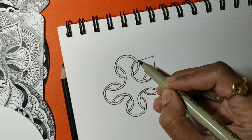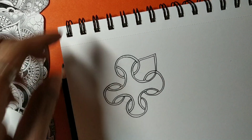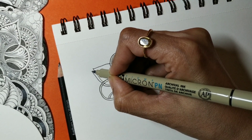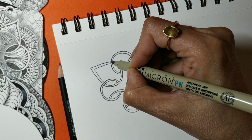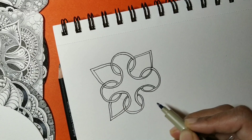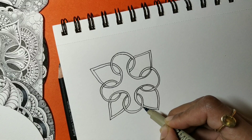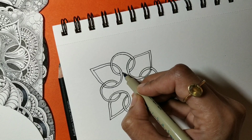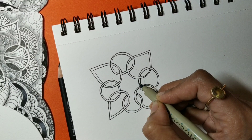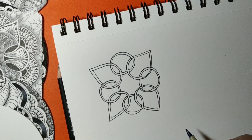Once we have done that, we will connect the shapes that are not connected with each other, adding triangular shapes like these. Again a triangular shape, and the last one. The final step is to connect these also from the inside so that they look like rings. That's the pattern Wave Bop.